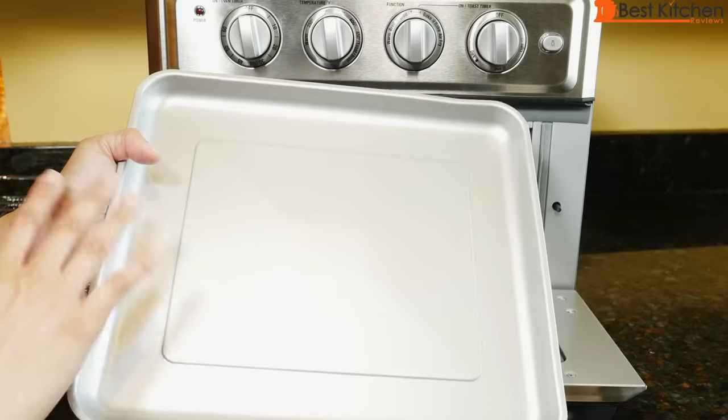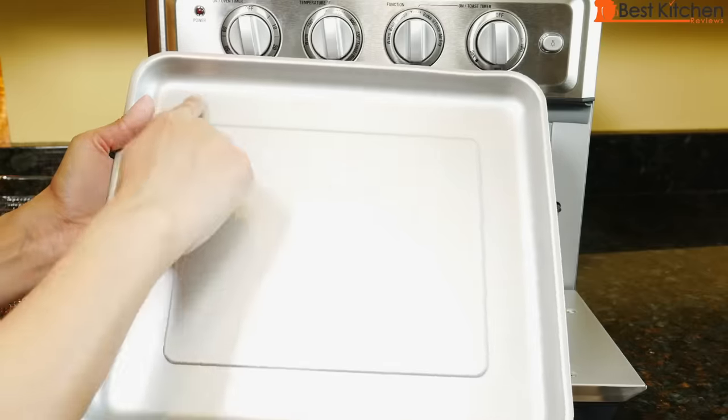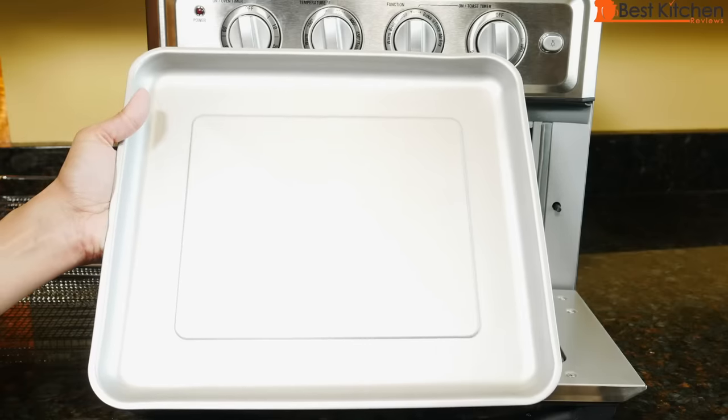A couple of things you shouldn't do with the unit: don't cover the pan or anything else in foil. If you are going to use foil, cut it just to fit inside the pan — nothing should be overhanging. Also, don't use any glass dishes while broiling.